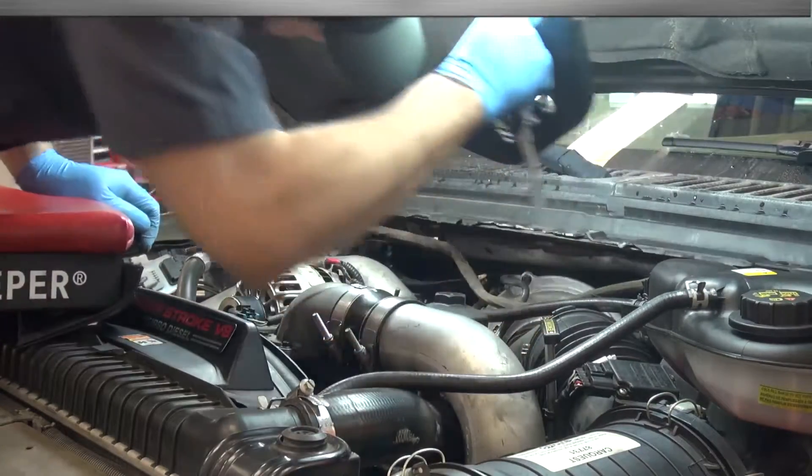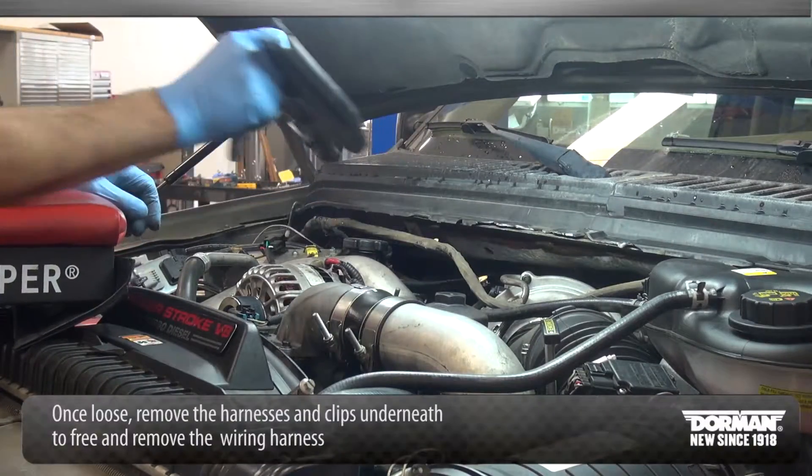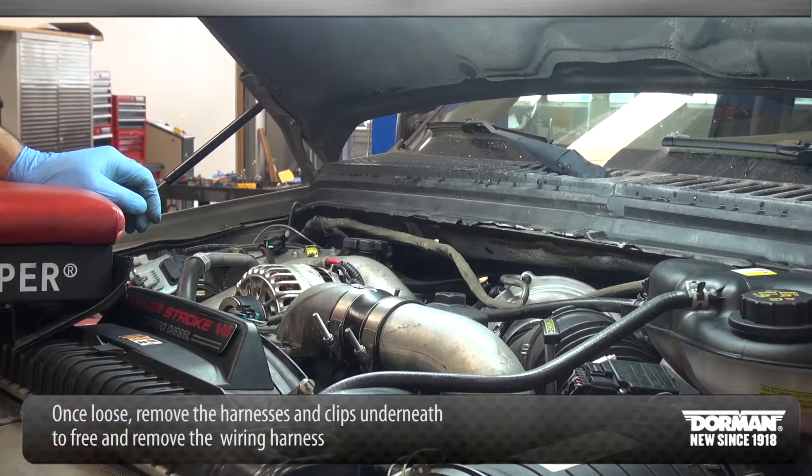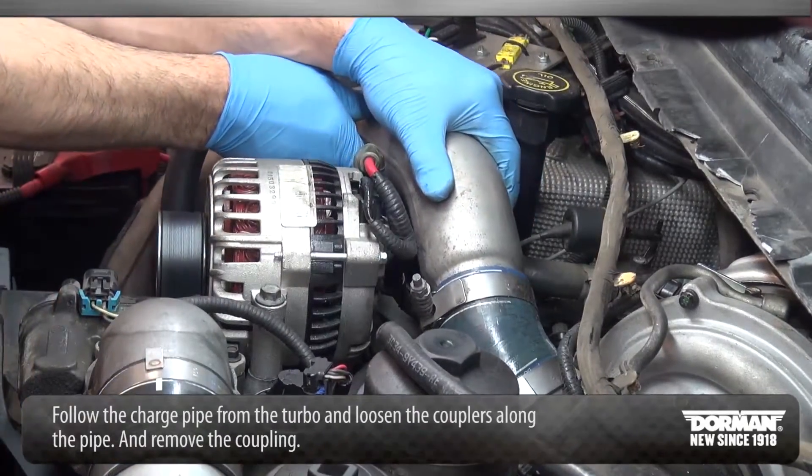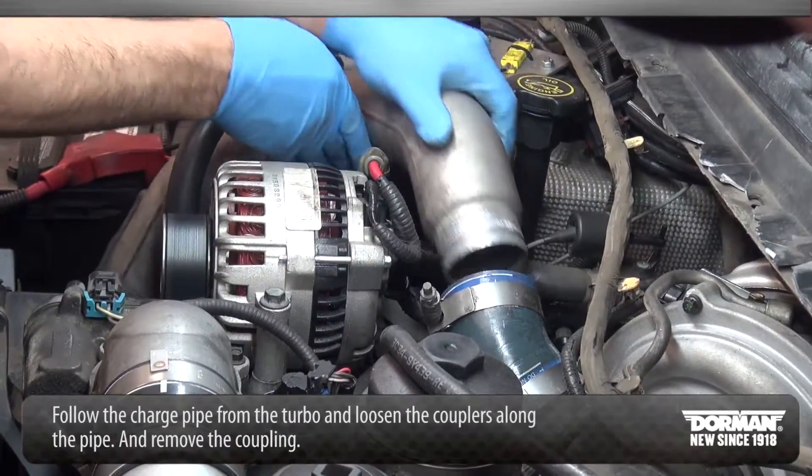Once loose, remove the harnesses and clips underneath to free and remove the wiring harness. Follow the charge pipe from the turbo and loosen the couplers along the pipe, then remove the coupling.